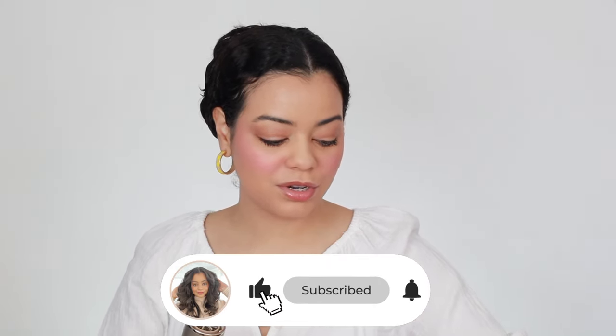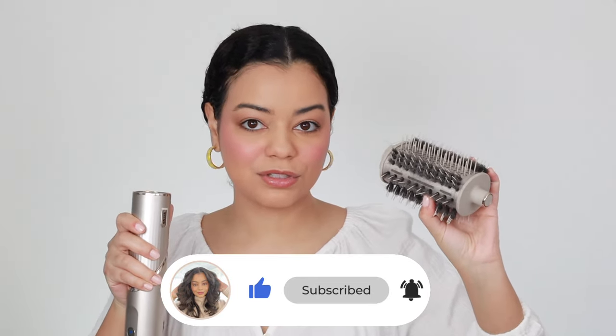I like to use the round brush attachment to dry most of my hair. I definitely like to add a serum first just so that I can have some extra shine. This one's from Function of Beauty, and then I also like to use this Function of Beauty primer, so I'm just going to spray a little bit of that on my hair. Prepping hair before your blowout is key for nice results.